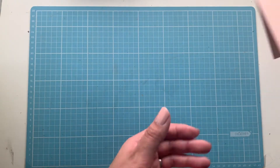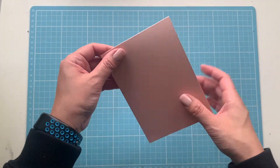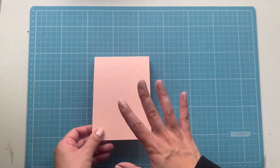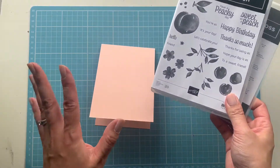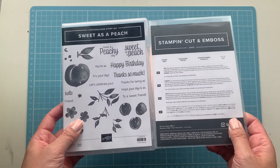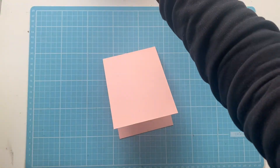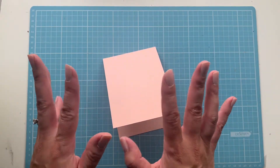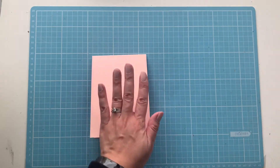What you'll need is half a sheet of cardstock — I'm making mine a top folding card in Petal Pink. The blossoms aren't really this color but I felt it should be a nice soft pink. We're using the Sprigs of Peach stamp set bundle today, both the dies and the stamp set. I did pre-stamp a few pieces and cut them just to make the video a little quicker, but I will show you how I stamp the blossoms.